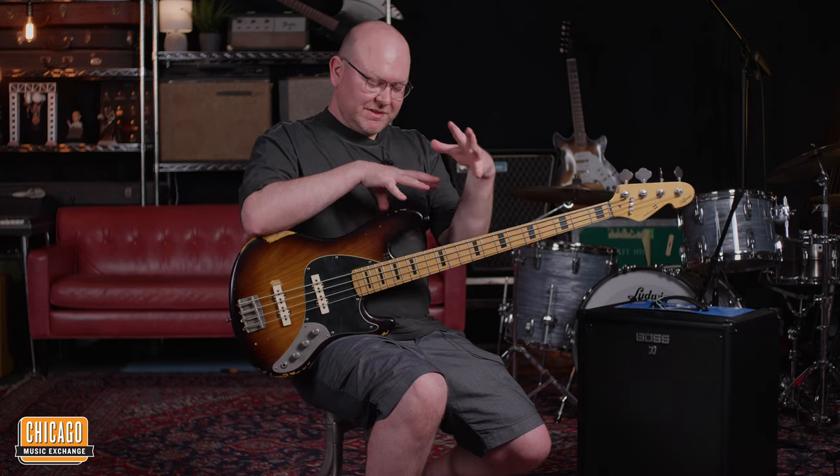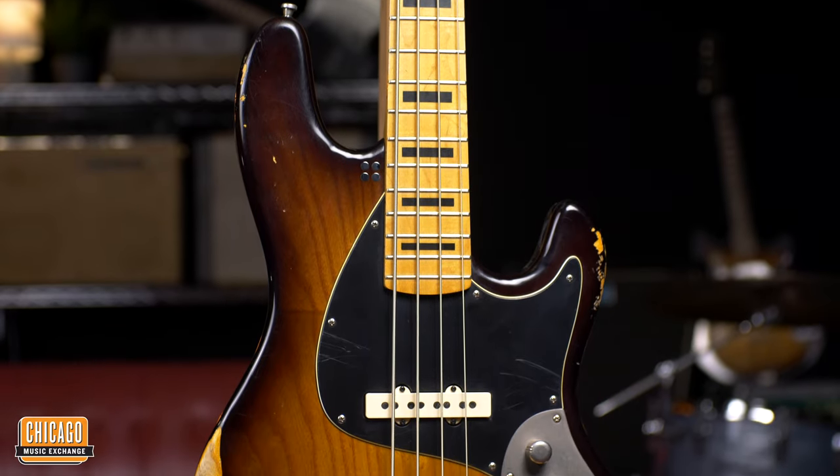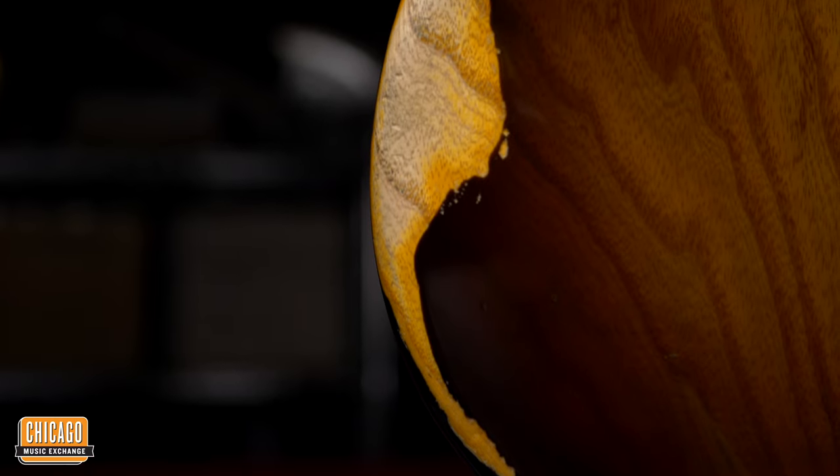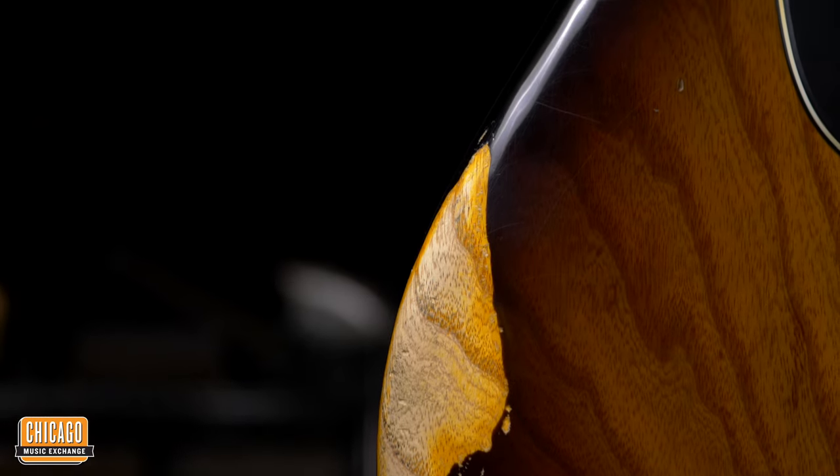Sandberg is currently offering this bass in two different finishes. We have this, which is called Tobacco Sunburst. You can get this in an aged version like this, even heavier aged if you like heavy aged stuff. Or you can get just a simple non-aged version, which just looks like a new bass for those who like that.